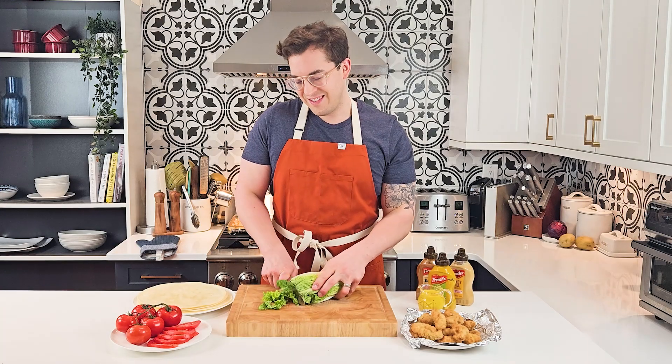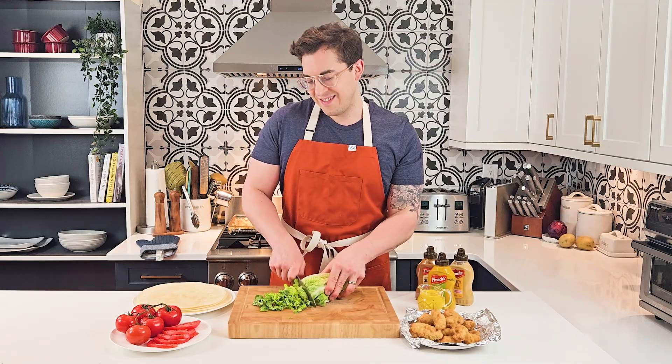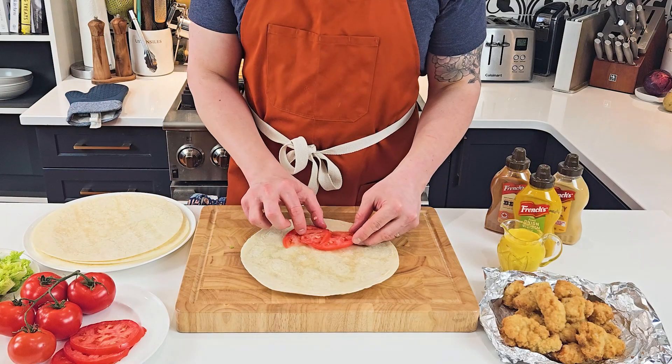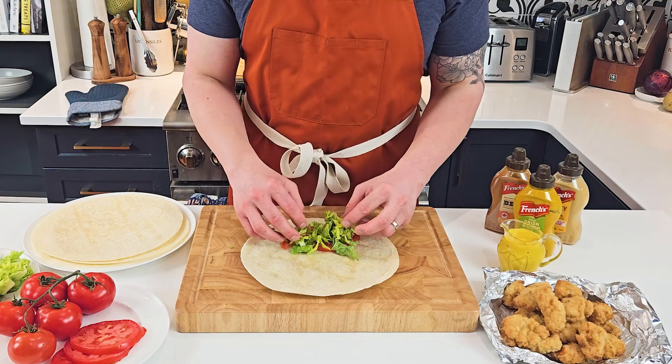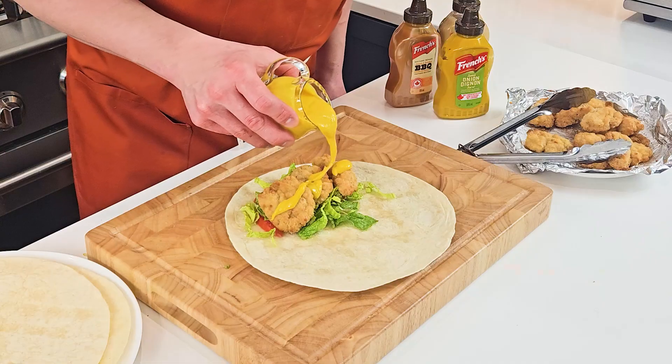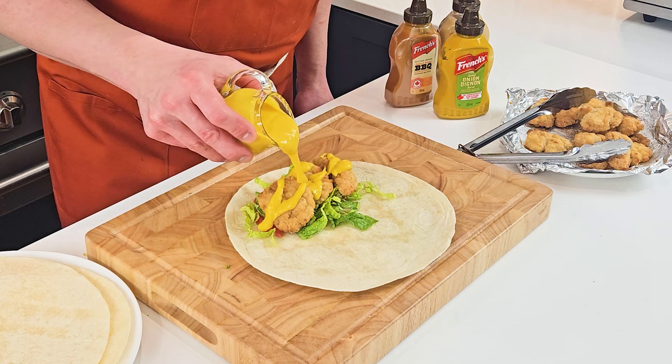Set it aside and then chop up some lettuce and tomatoes. Then grab a large flour tortilla and start stacking your tomatoes and your shredded lettuce. Then place your chicken nuggets or your chicken tenders on top and drizzle on as much honey mustard sauce as you want.